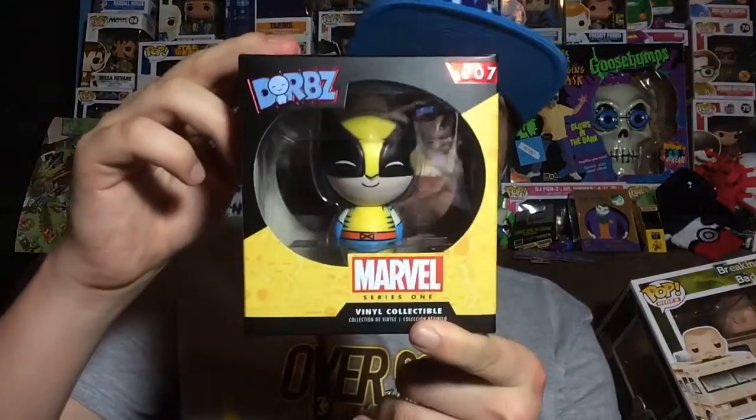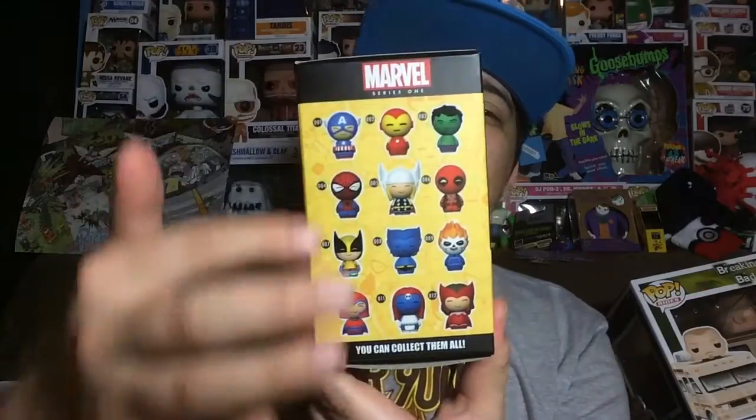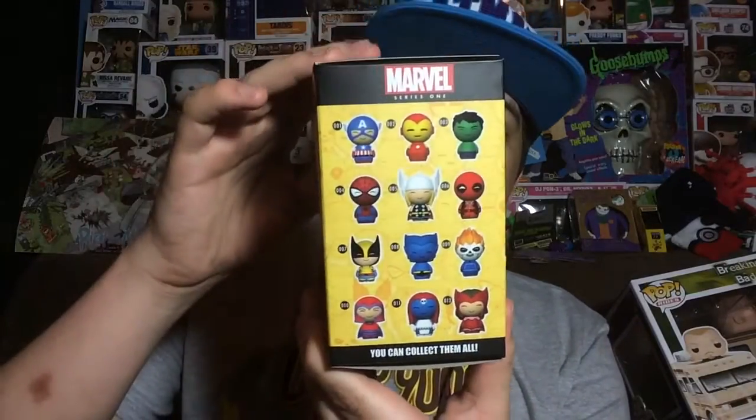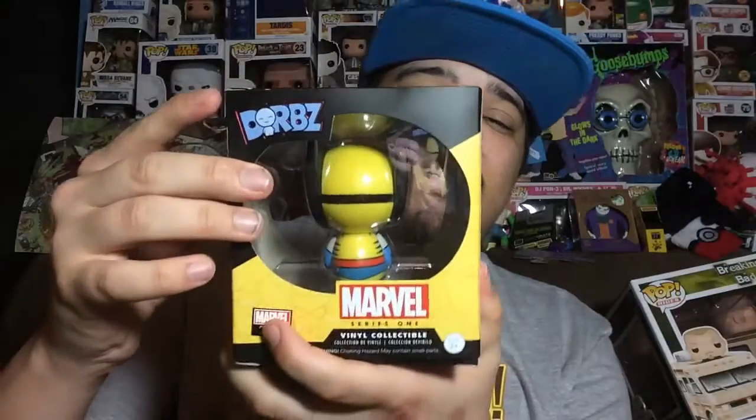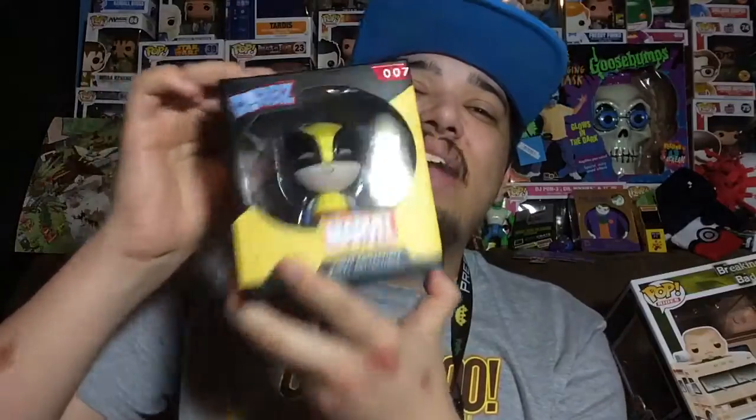Today I'm going to review Wolverine from Dorbs. Before we take him out of the box, let's first take a look at the box. Here's the front, here's the side, and on the side you'll notice all the different ones from this series, which is a little different than Pops because they usually put them on the back. In this case the back is just another window to look in at the Dorb so you can see all its details.